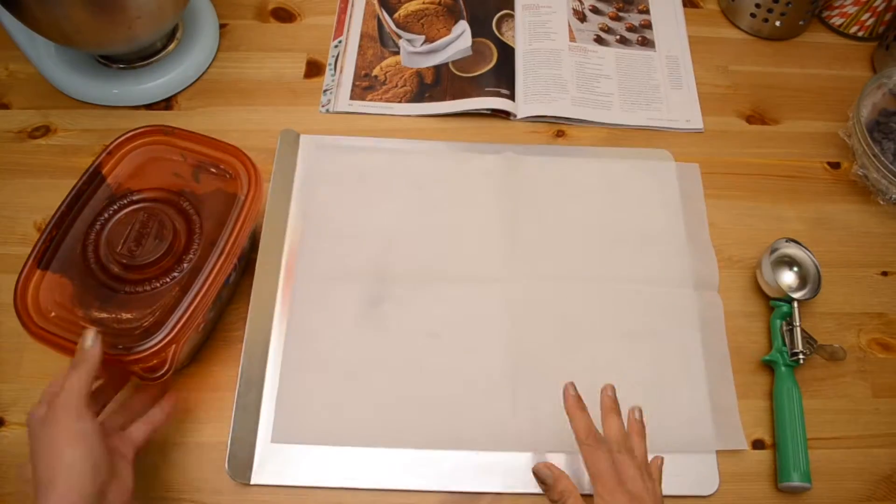Cover the dough in plastic wrap, stick it in the fridge, and let it chill for one hour. When your dough is nice and chilled, preheat your oven to 325 degrees Fahrenheit and get your cookie sheet ready lined with some parchment paper.